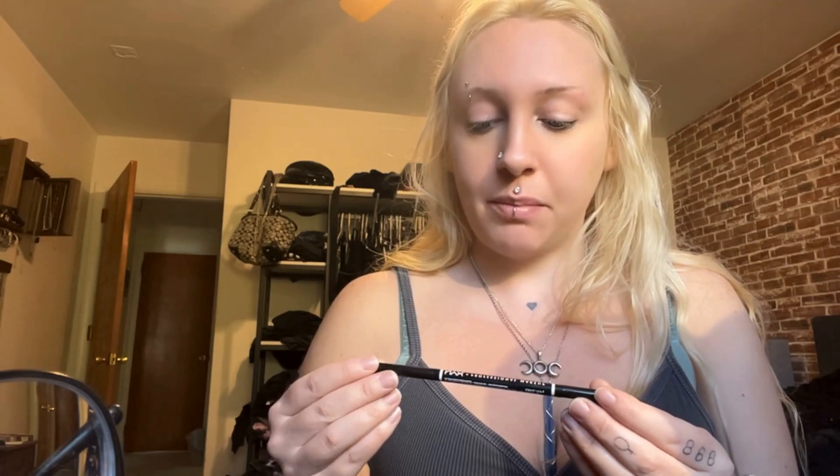Next I'm gonna do my eyebrows. I got the wrong eyebrow pencil and it really upset me, but this is NYX Micro Brow Pencil in Espresso. It's quite thin — I didn't read that it said 'micro' on it. I usually draw an outline of my brow with this pencil and then fill it in. I already messed up, but the good news is it doesn't have to be precise because I'm gonna go back and fix it.